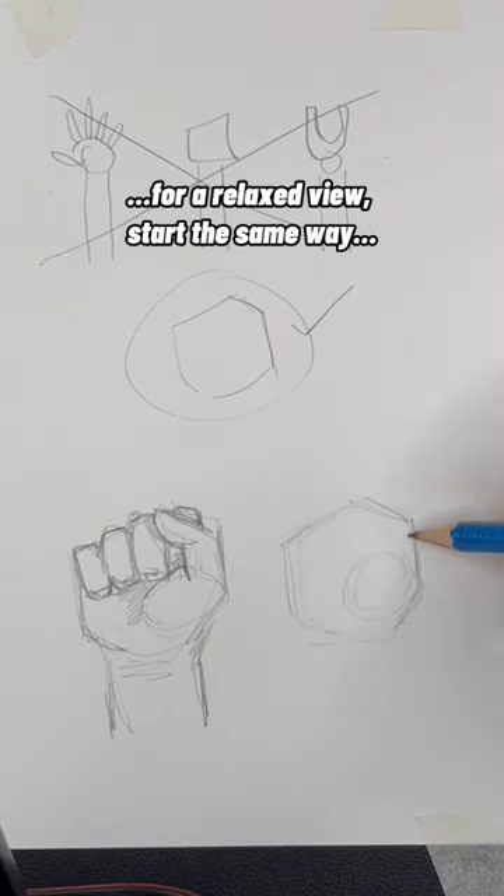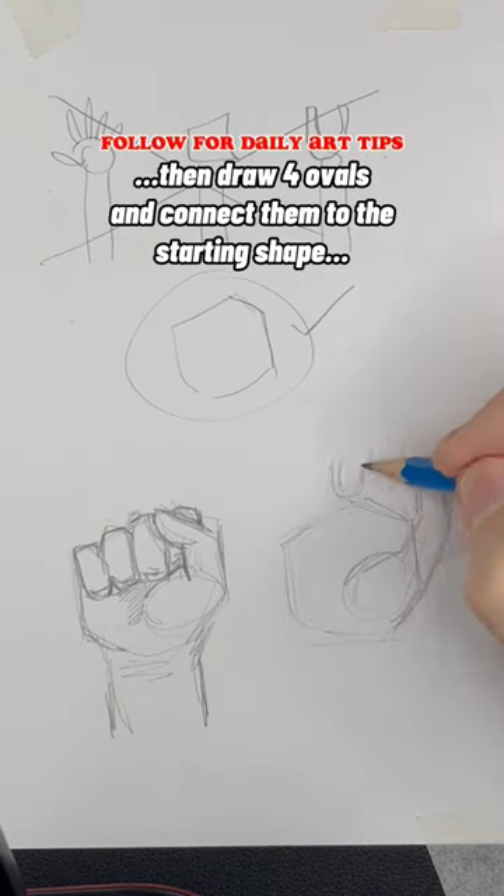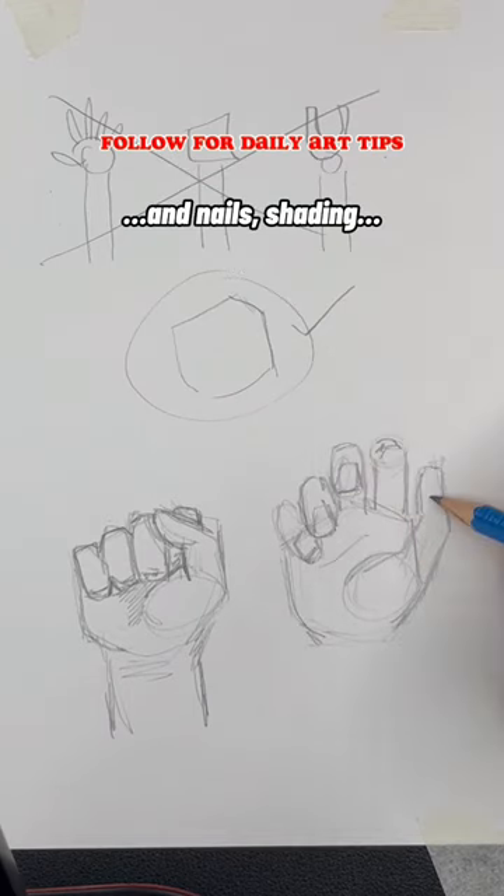But for a relaxed view, start the same way, but make the thumb face out. Then draw four ovals and connect them to the starting shape, add nails, shading, and you're done.